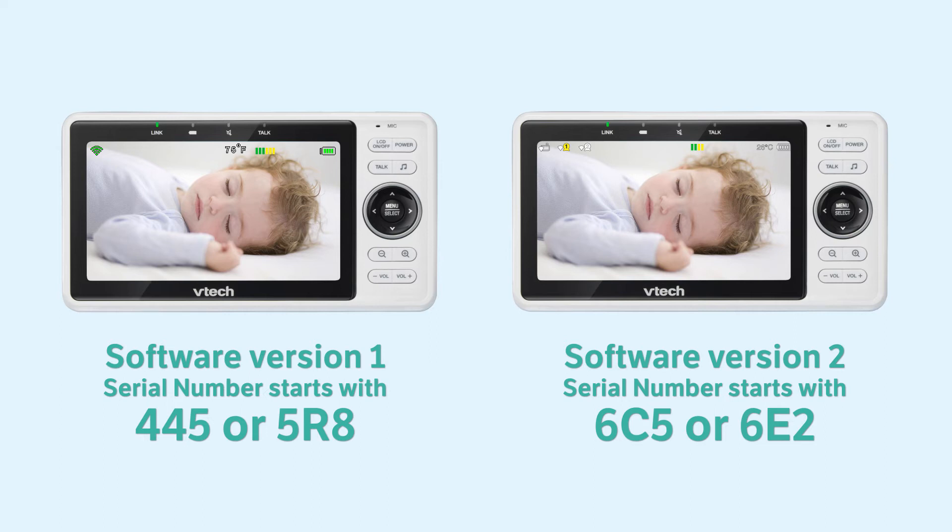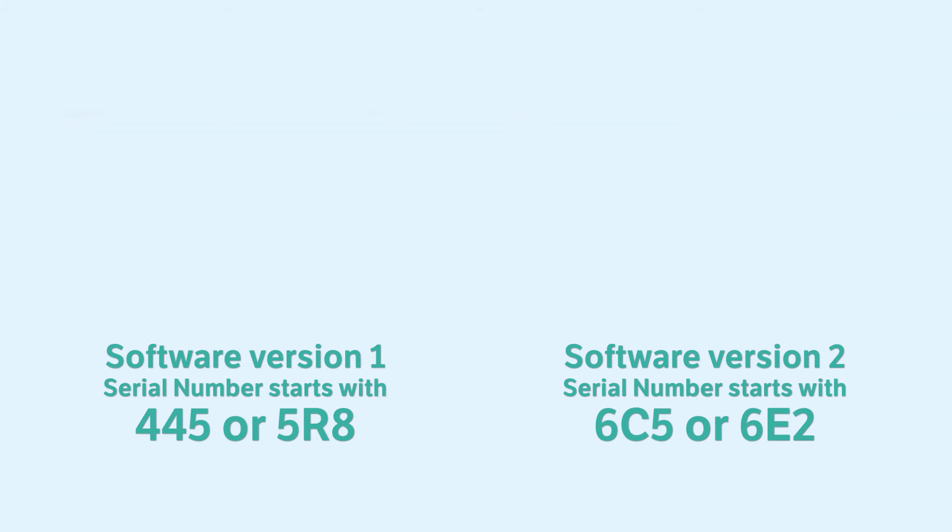You may then look for our tutorials with the version number listed in the title, or just watch the respective playlist here.